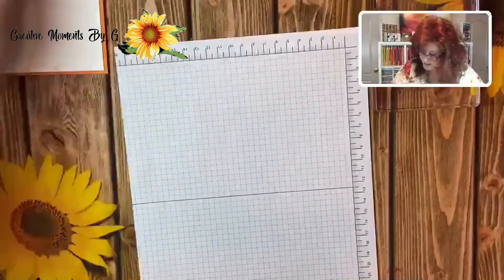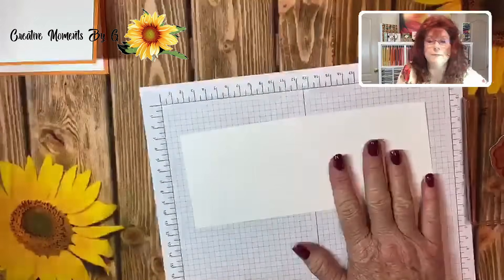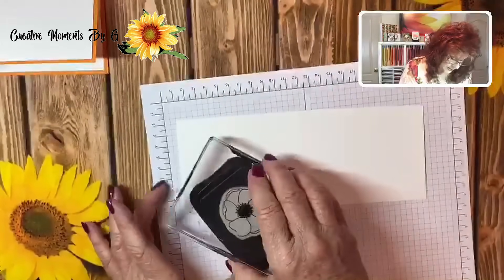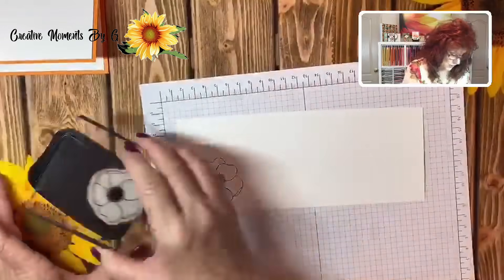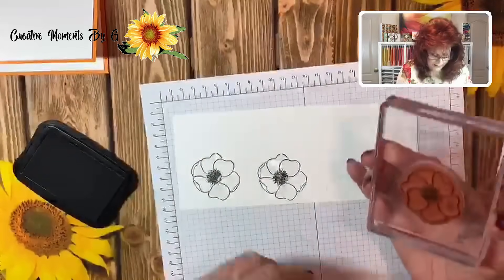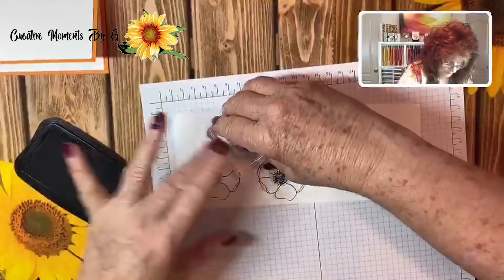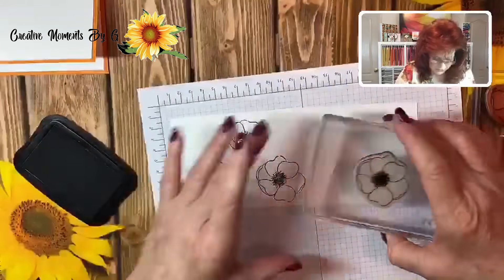We have our mats put down. Here's our painted poppy — we're going to put it over to the side just a little bit. We're going to get out our Memento ink and just stamp it down. I'm going to ink it up and just kind of wiggle it a little bit. I'll do two of the big one and then the little one up here.